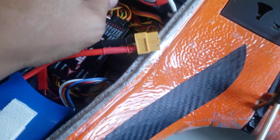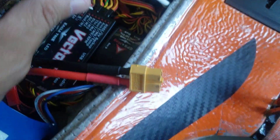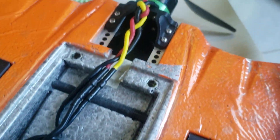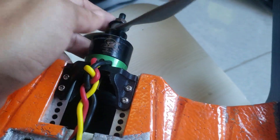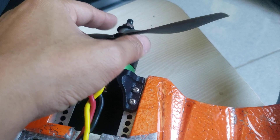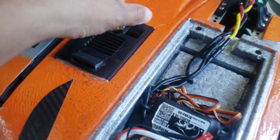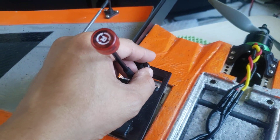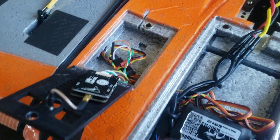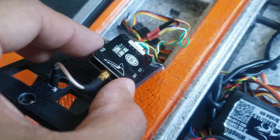I have a Cobra Wing 60-amp ESC, a Cobra 2814 1700KV motor, and a 7x5 APC prop. This hatch is where my VTX is — 5.8GHz TBS Unify Pro 32.